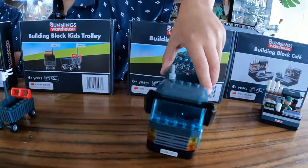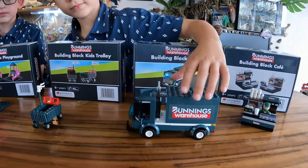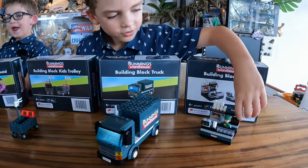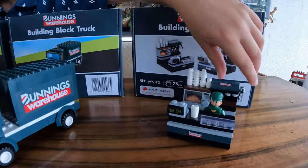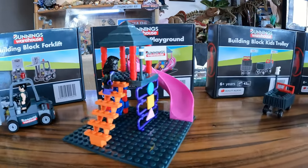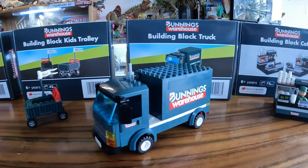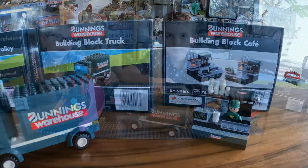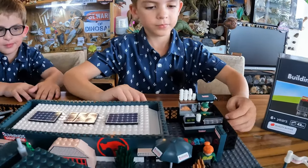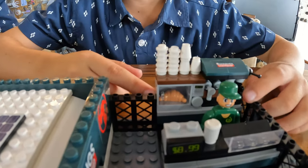And here's the truck — it can open its doors. And here's the coffee shop. We have built now the whole bunnies set. Here's the coffee shop; they sell food as well.